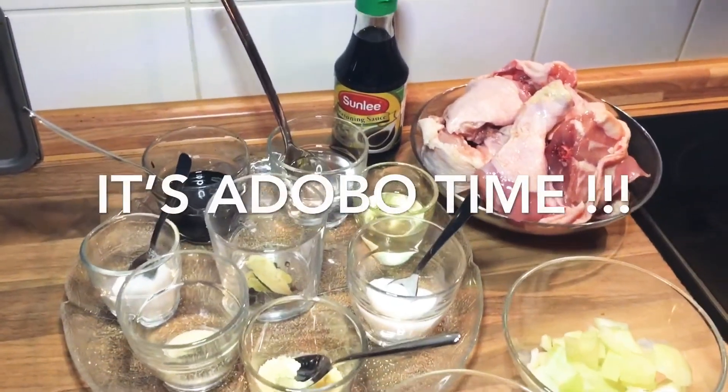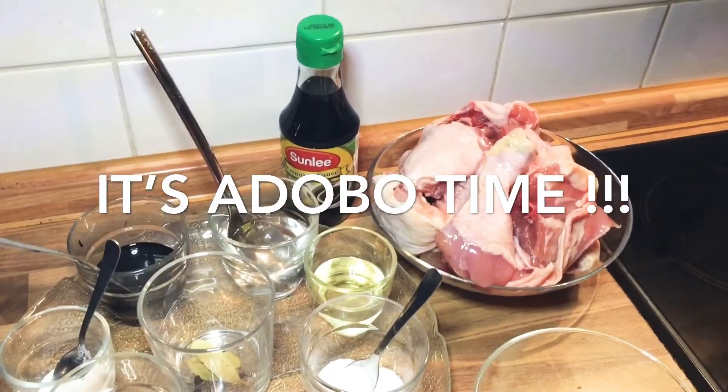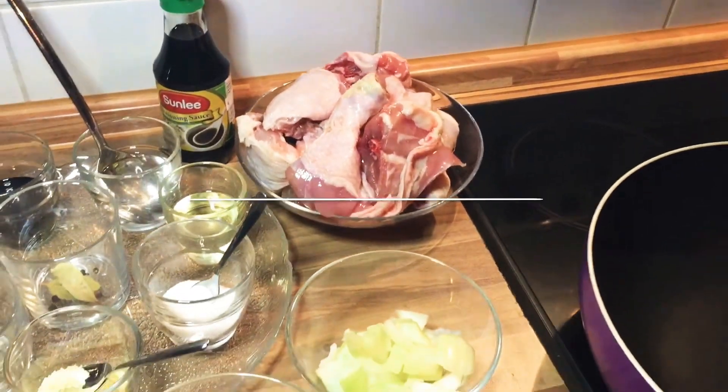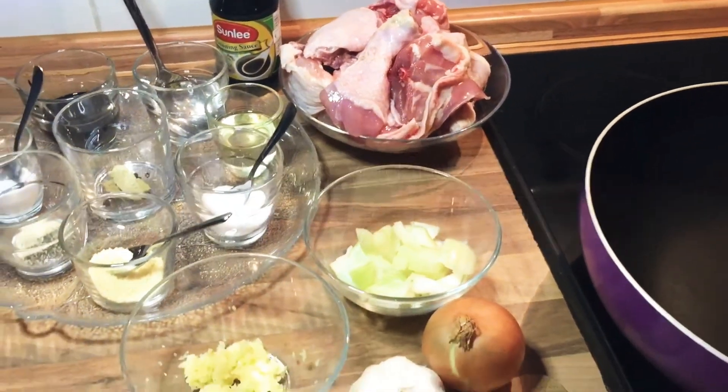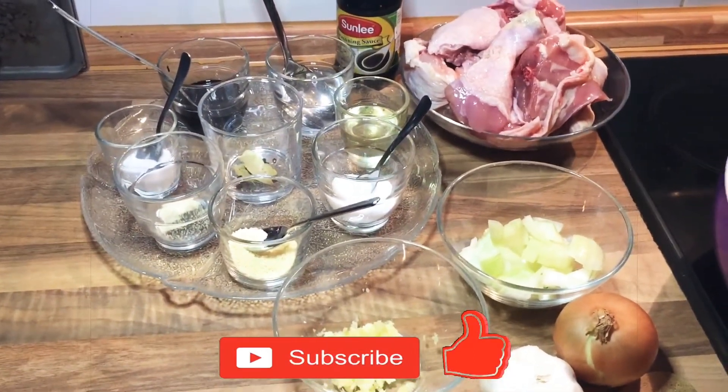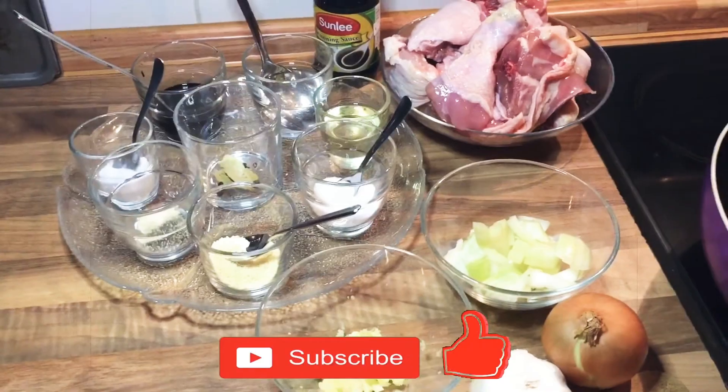Hello everyone, welcome to my YouTube channel. I'm Angelina, once again. Please like and subscribe to my channel, thank you so much, and watch my video till the end.